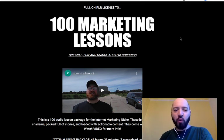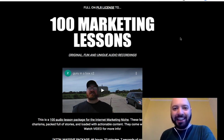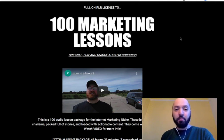Hi there guys, Johnny Rose here and welcome to my Guru in a Box review with 11 Guru in a Box bonuses.